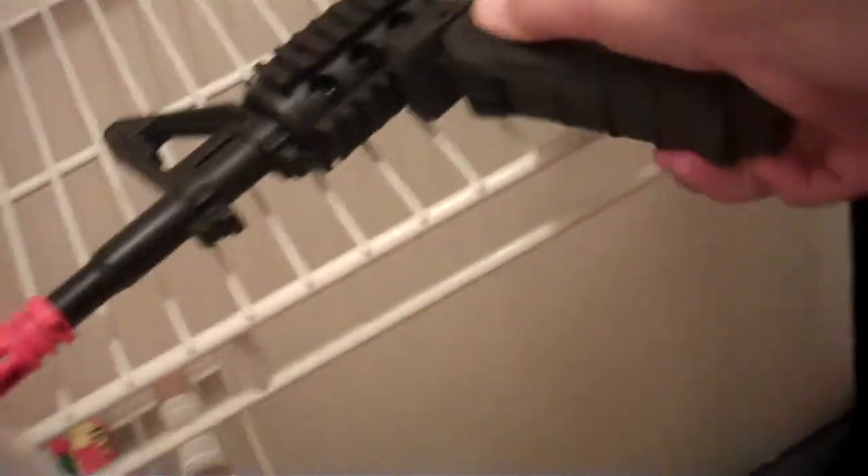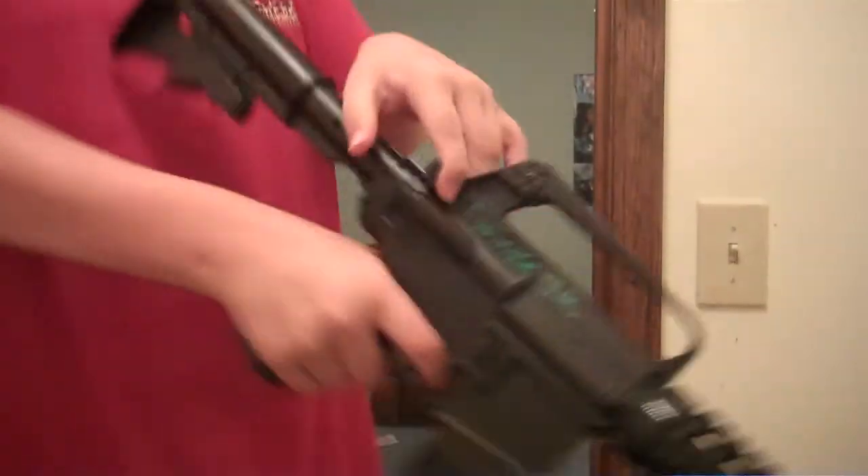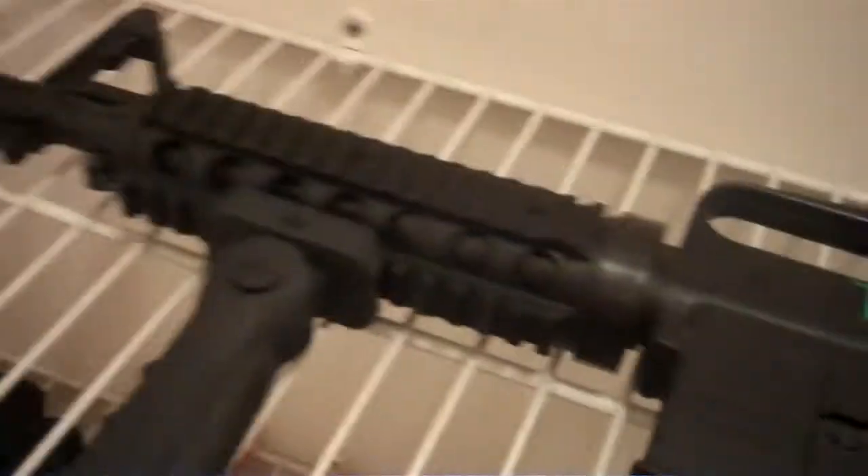My dad has a real gun, an SKS, and he was going to use this grip, but he didn't have any railings to put it on in any position possible. I'm trading this gun up this weekend and might be getting an L85 from my friend.